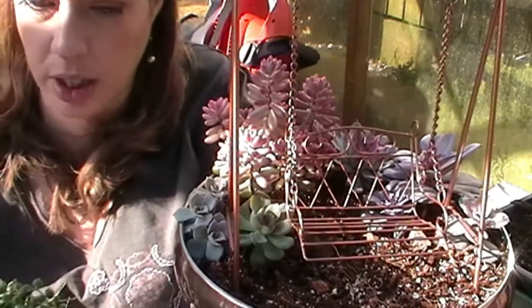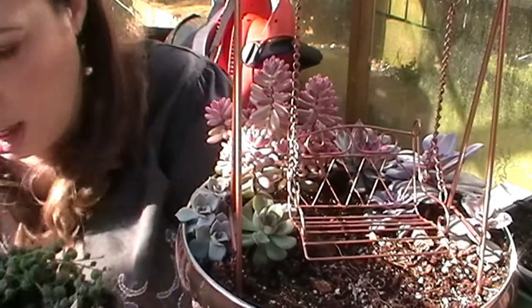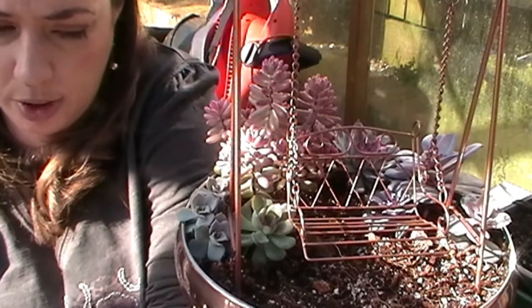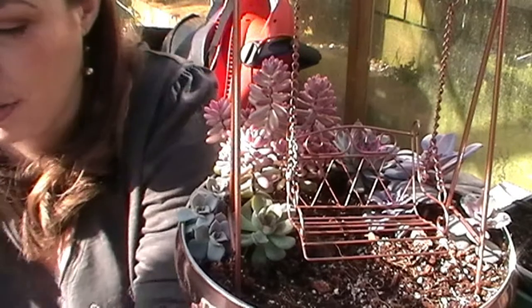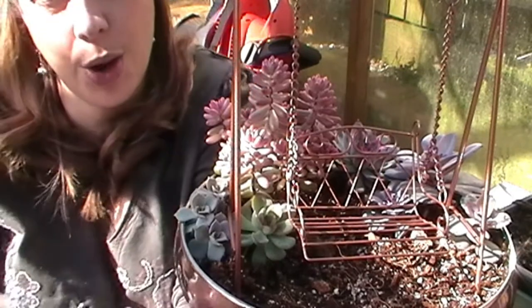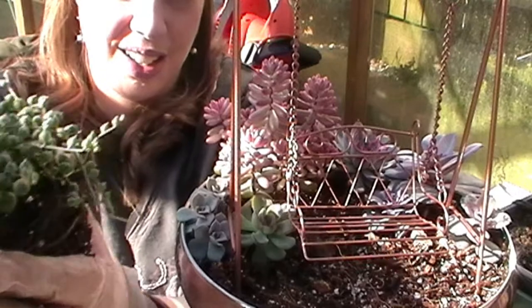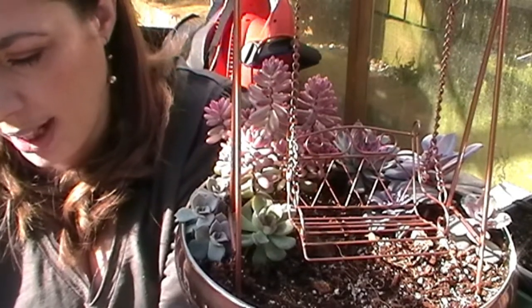Now I have some string of pearls. What I want to do is break it apart and use some pieces of it. As you probably know, most of my succulents come from Surreal Succulents at surrealucculents.co.uk, and I also have some from Little Bunny Lilac on Etsy. I've taken the root ball out and I'm going to give it a squeeze to try to separate the root ball up a little bit.